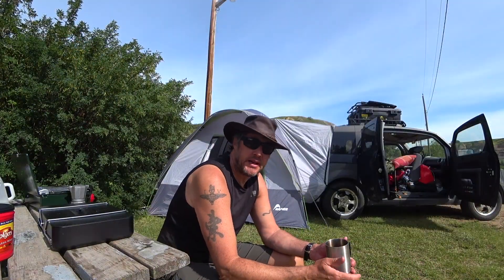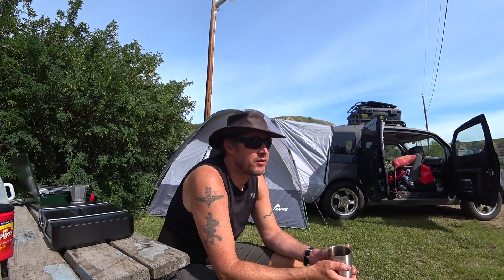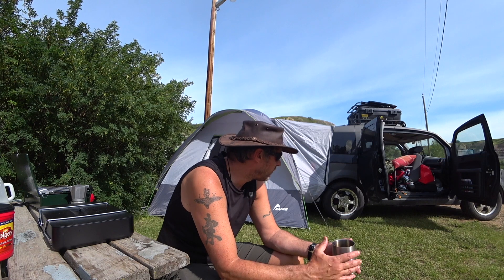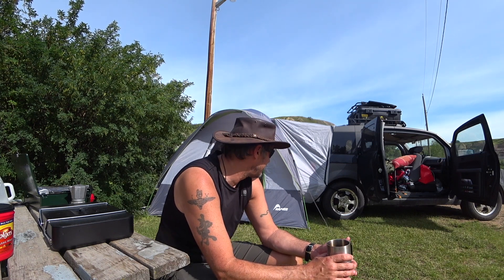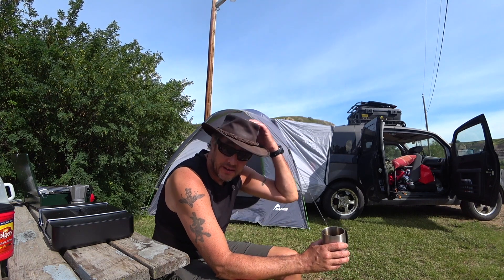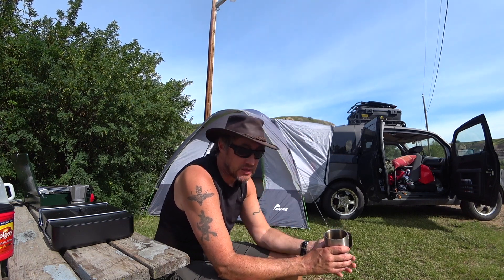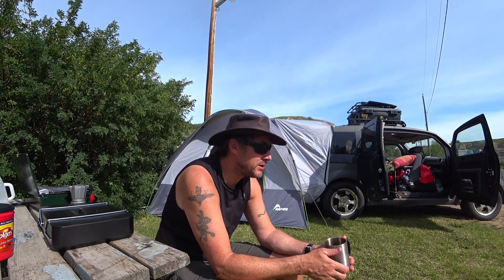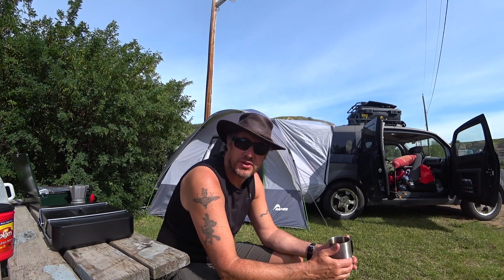So that's the Napier SUV tent. As I say, it's found on Amazon — it's just over $200 — and for an Element or any SUV it's a brilliant investment. I can't really fault it. Hope you enjoyed this video — hit the like button, get more notifications of my upcoming adventures, and we'll see you next time. Bye for now.